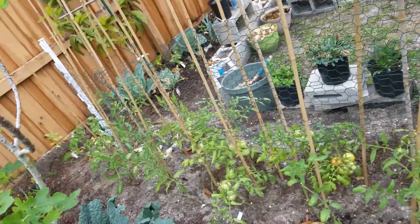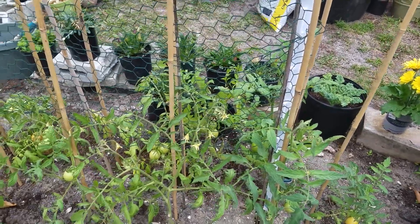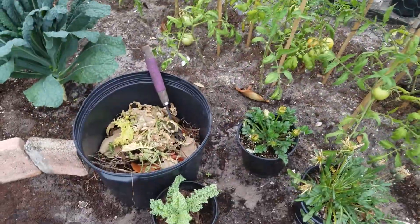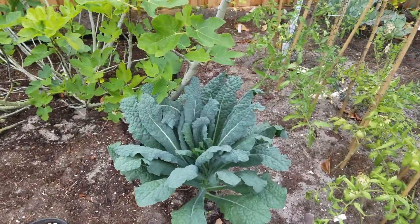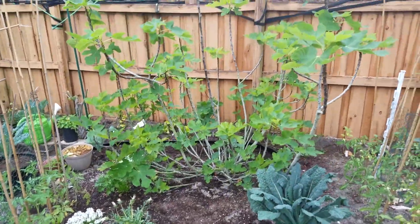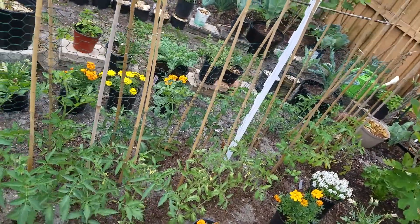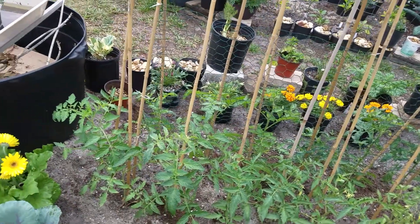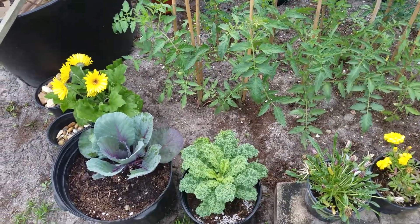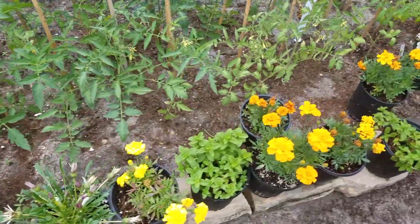More tomatoes. More tomatoes. Kale. There's a lacinato kale. Here's a fig tree. I have more tomatoes here. More flowers. Purple cabbage. Some curly kale.